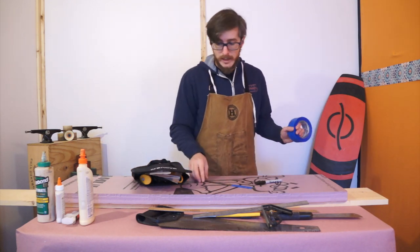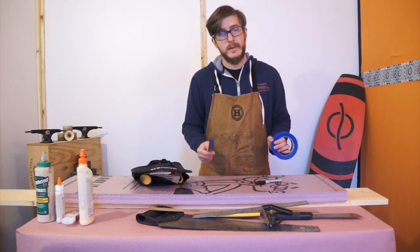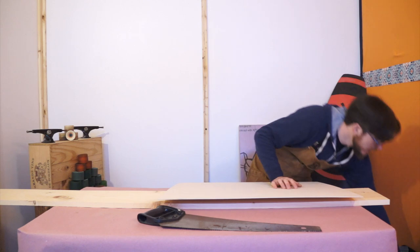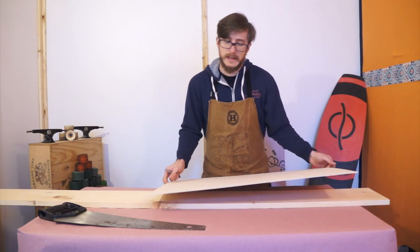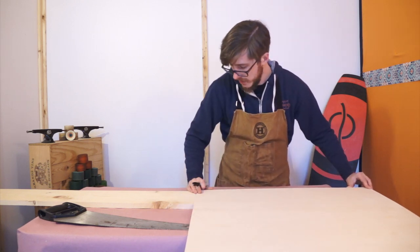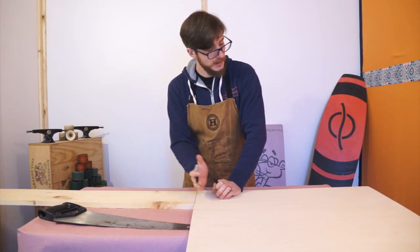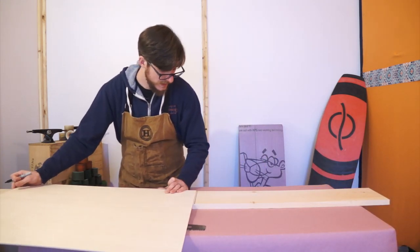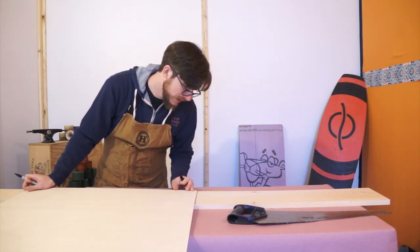So that is our tool set and our materials. Let's get started. The first thing we're going to do is cut our backing boards. I'll talk more about Baltic birch when we get into the video about actually pressing the board. For the boards I'm going to be making today, I'm just going to use my sheet of wood to mark out my lengths for my backing boards. You can use a tape measure and a square too, but this just saves you a little bit of work.